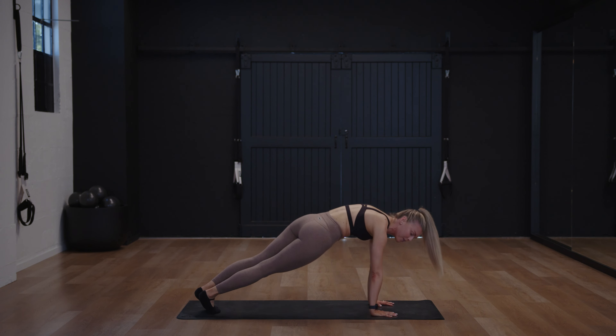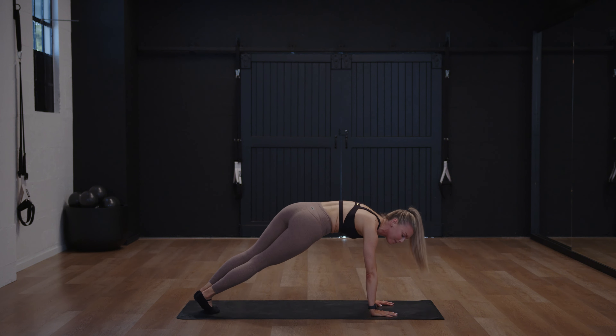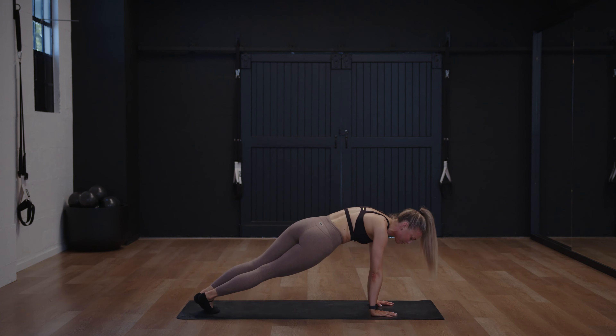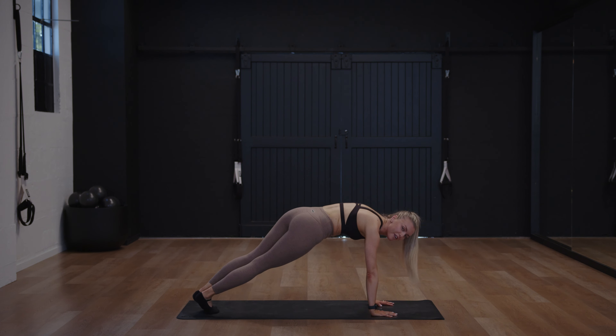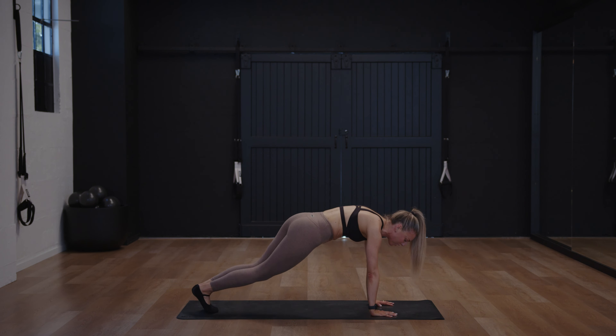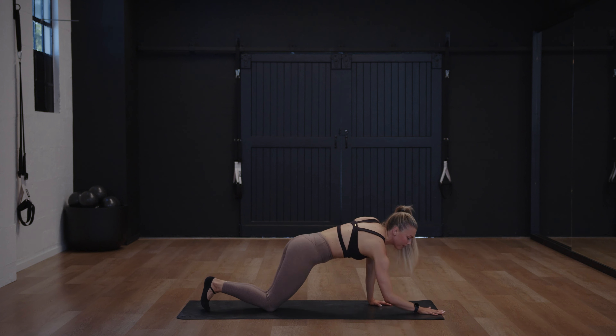Pulse into the last one, come up and hold — ten pulses up and down. Eight, seven — we've got a plank on your forearms — six, five, four, three, two, one. Drop to your knees, bring your forearms down.